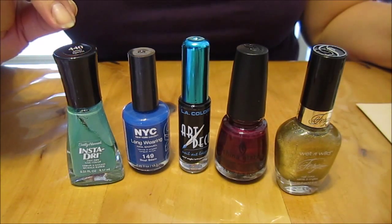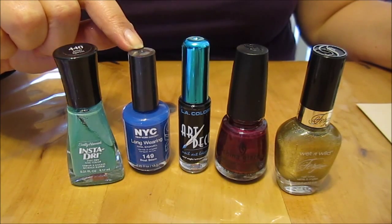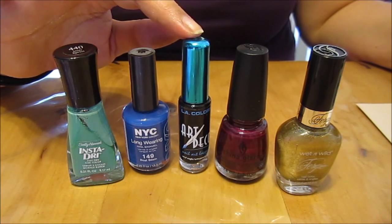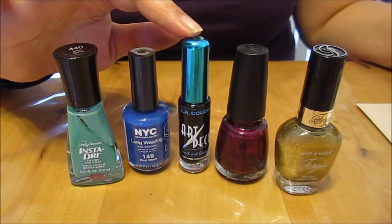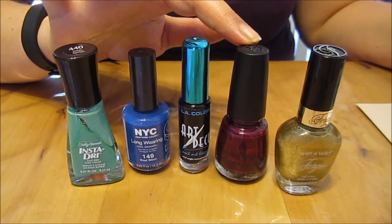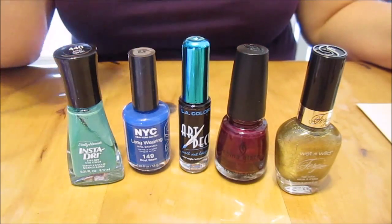We're going to be using Mint Sprint by Sally Hansen, Boat Basin by NYC, our Black Art Deco by LA Colors, Don't Make Me Whine by Chyna Glaze, and Fergie's Gold Album by Wet n Wild.